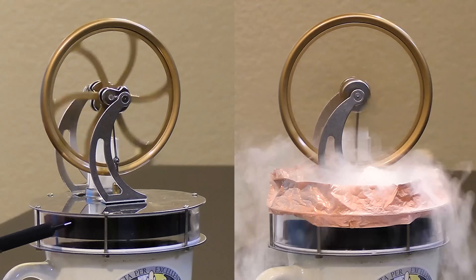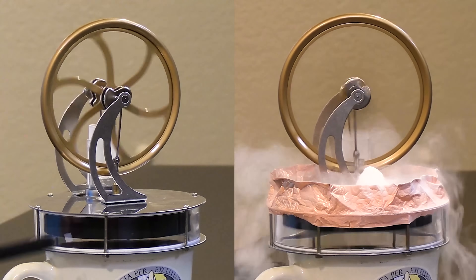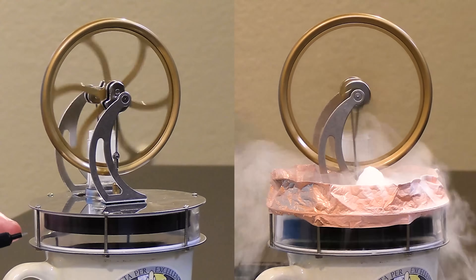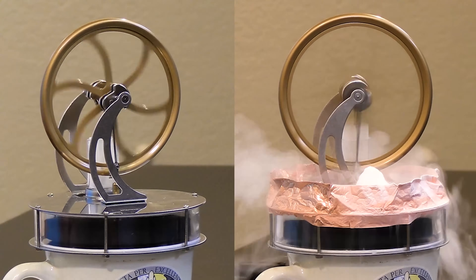To me it's absolutely amazing how much power we can get out of this engine by making the temperature gradient as wide as possible. So we're going to try putting liquid nitrogen on top without any heat source on the bottom and see what happens.